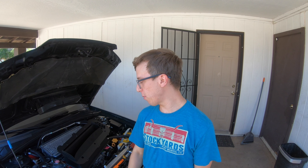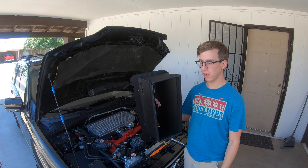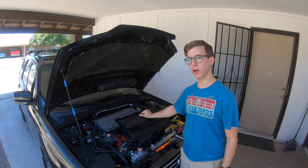Hi, my name is Mr. Cody Blair and today we're going to be installing a GrimmSpeed air splitter for my 2006 Forester XT.